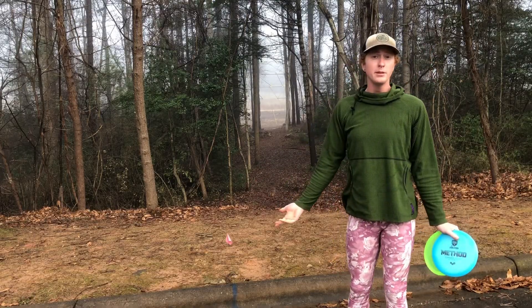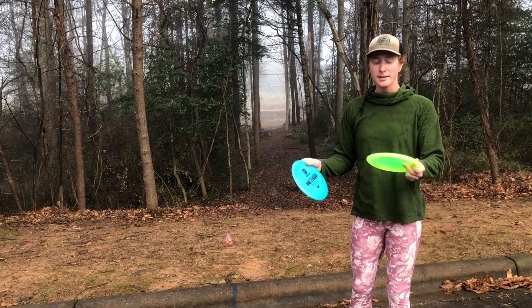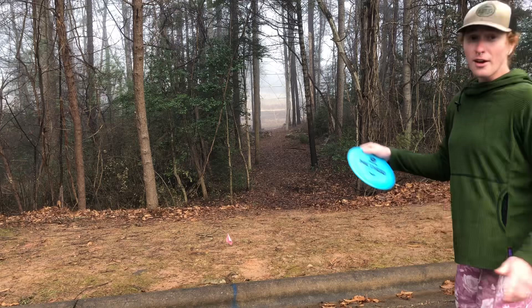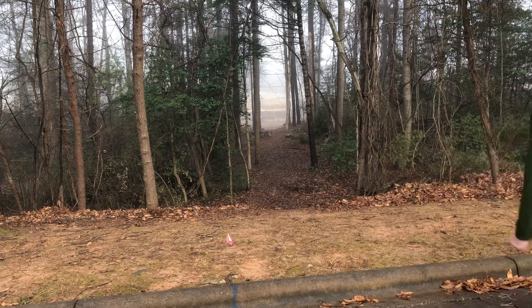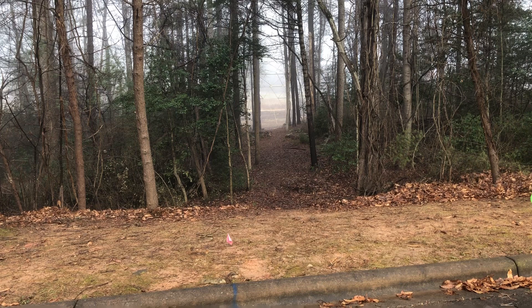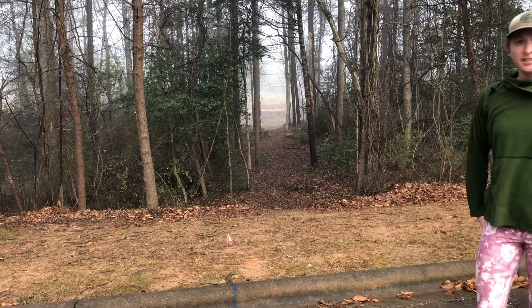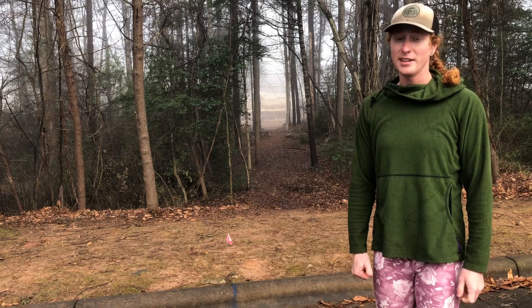Here we have a shot you might use the mid-range for — a dead straight tunnel shot right through the middle of the woods. With this Method I would try a soft flex; with this Rock 3 I'd almost have to hyzer flip it to put it straight. Soft flex with the Method first — really nice and straight, with a little fade at the end. Same soft flex with the new Rock 3 — it doesn't come out of the hand exactly the same way, and if it hadn't hit that tree it would have gone almost as far right, which is unfortunate for what we consider to be an overstable disc.